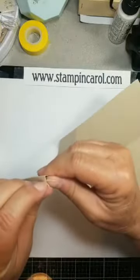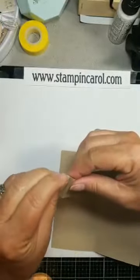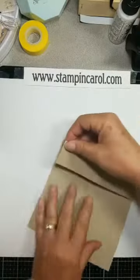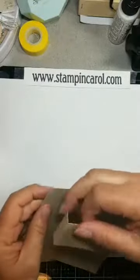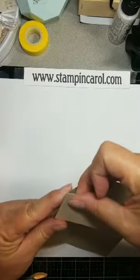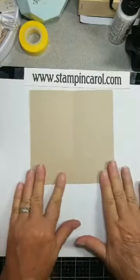So get this off of here. I need to start on this end because I've got that overlapped. Fold that down — I've got tape on my fingers, that's fun. Line it up so it's all nice and even. So that should lay flat.